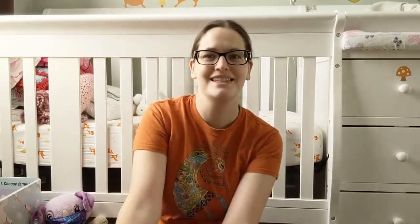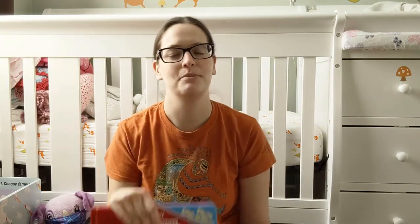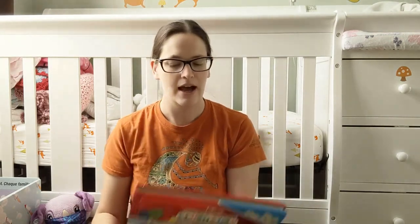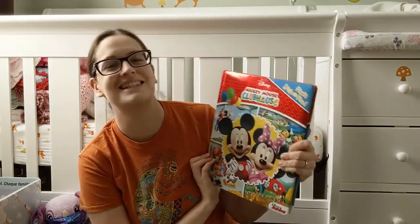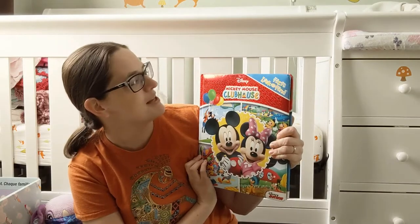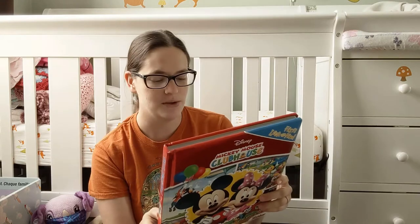Hey guys, welcome back to Genji Plans. Today we're doing another bedtime book review, though today's isn't exactly a bedtime book — it's just a book that my toddler really enjoys. More of an activity book, a bit more stimulating than a bedtime book, but this is just a Mickey Mouse Clubhouse look-and-find book. She's been enjoying it recently, so I thought I would show it to you.